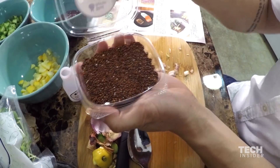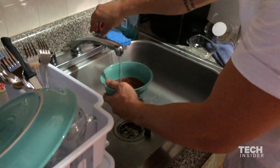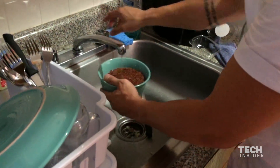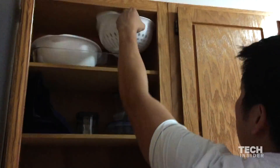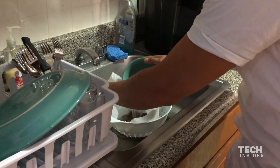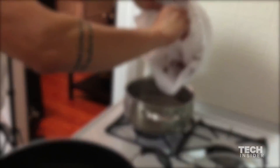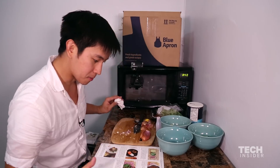Step two. It's been 20 minutes. Rinse the quinoa under cold water and drain thoroughly. I'm not sure how to drain this thoroughly. In the photo it looks like you need a mesh strainer. Guess I'll have to improvise. I do have a strainer, but the holes are too big. But if I line it with a paper towel, maybe it'll work. 25 minutes have already passed and I just got through step two.